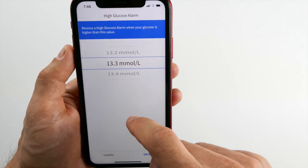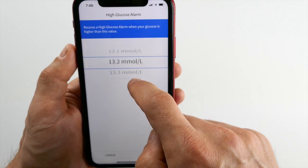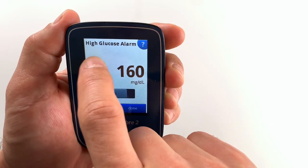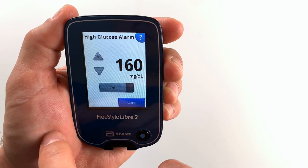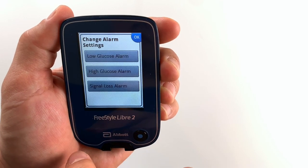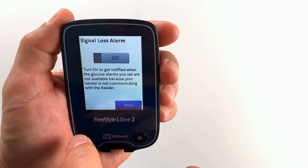By the way, you could see that I have different units of measurement on my phone, which uses millimoles per liter, and my reader, which uses milligrams per deciliter — because I bought the reader in Germany and downloaded the app in Switzerland. I can't change the units of measurement for either of them. So when getting the reader or the app, always try to do it in the country where you live because changing these units of measurement is really not possible right now.